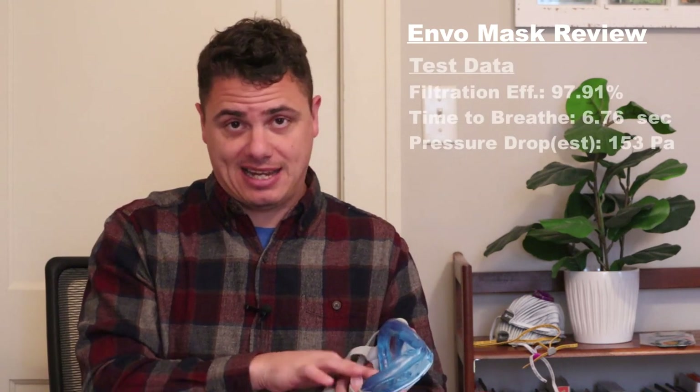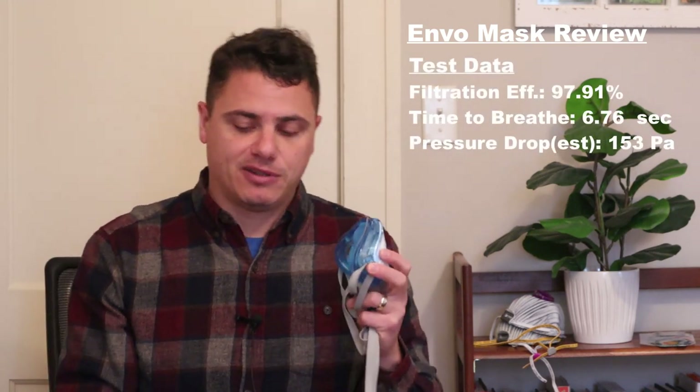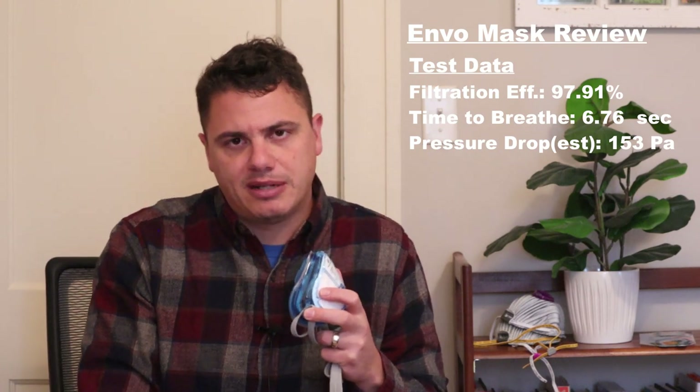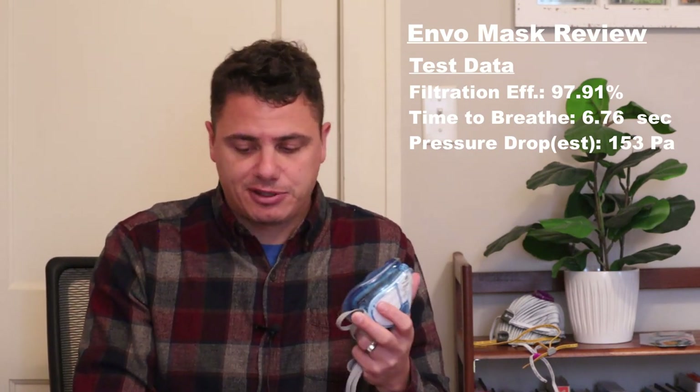In terms of performance in my test with my test aerosol, I got 97.91% filtration efficiency. The time-to-breathe test came in at 6.76 seconds, which translates to about 153 pascals. So it's kind of middle of the road for breathability, but filtration efficiency is pretty good.